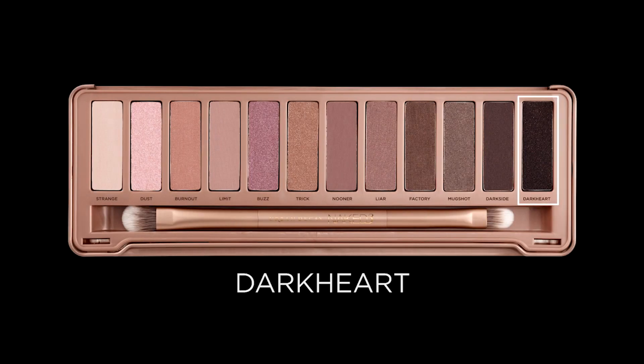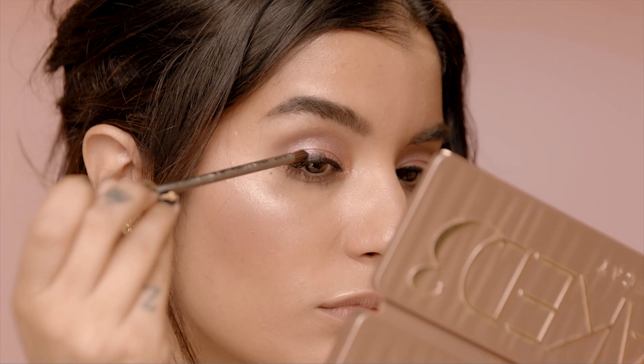Now, I really love this glowy, fresh look and I'm looking to transition this vintage weekend shopping look into wine time with my girls, so I am going to bump this up for something that's a little bit more appropriate for the evening. To smoke out my liner a bit, I'm using my detailed smudger brush and dipping into Dark Heart and I'm just going to apply this to the upper lash line.